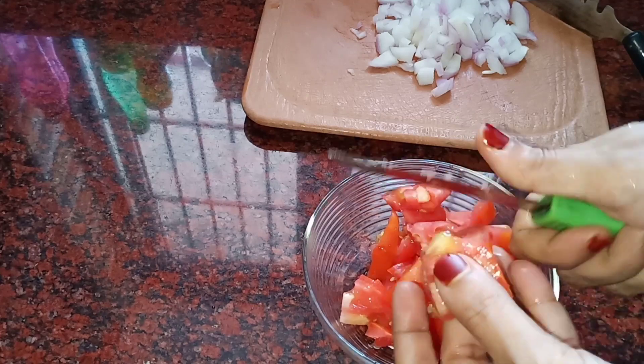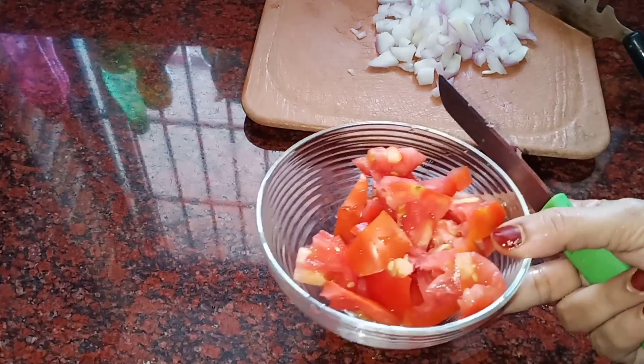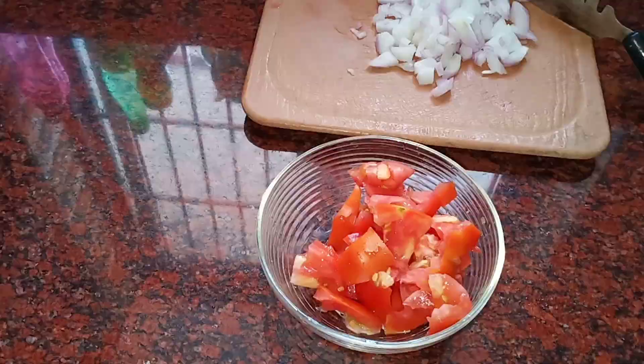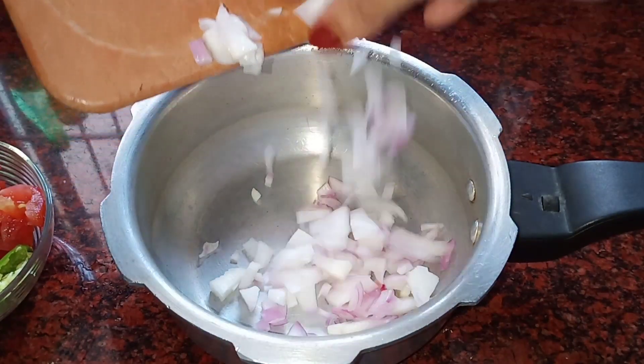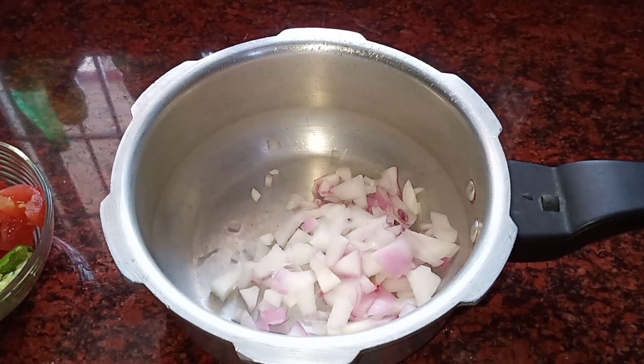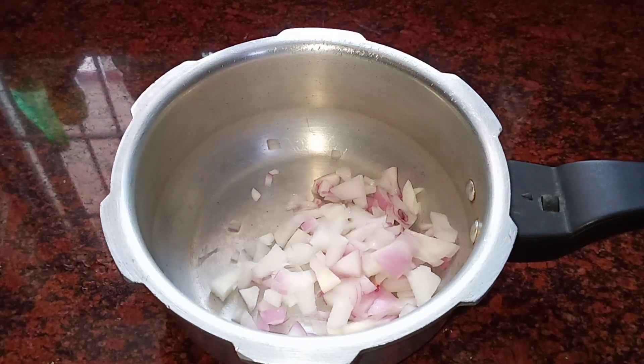I have 3 quick ingredients on the stove. I am taking a break for a second. Then we will cook the potatoes.